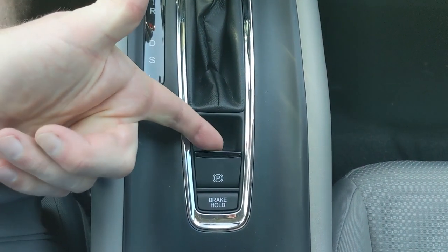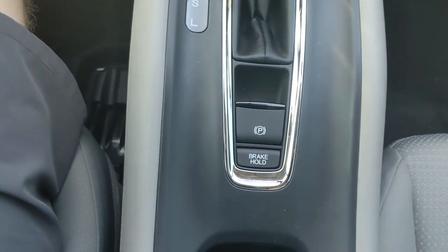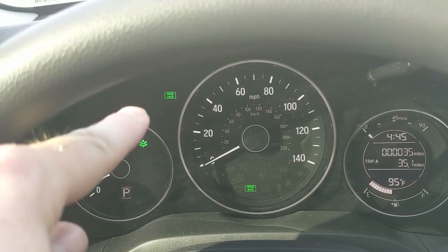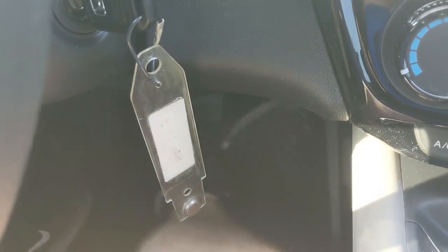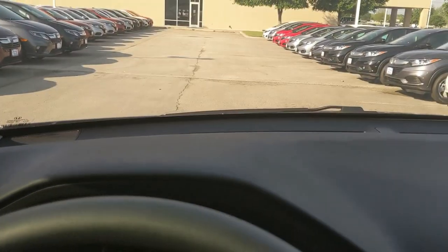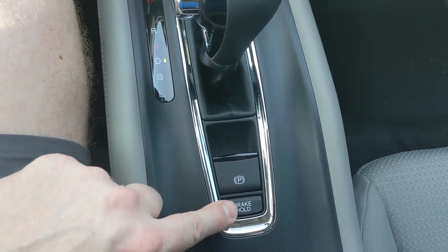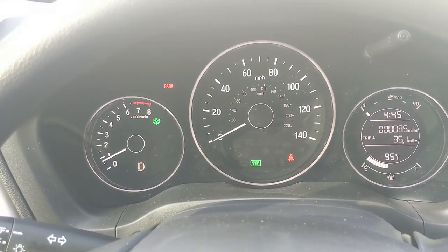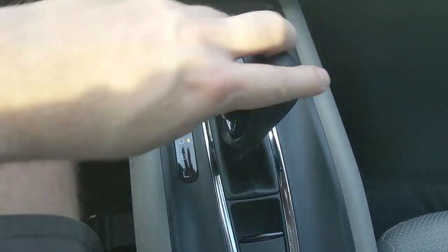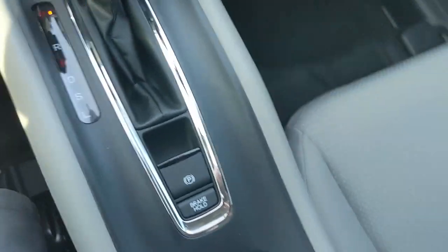The parking brake is electronic — put your foot on the brake and lift the button to set it; a red parking brake symbol confirms it's engaged. Below that is Brake Hold. With your seatbelt on, press Brake Hold and it will hold the brake automatically in stop-and-go traffic. When you want to move, just touch the gas. If you take your seatbelt off — like at a drive-through — it disengages Brake Hold but automatically sets the parking brake so the car doesn't roll.